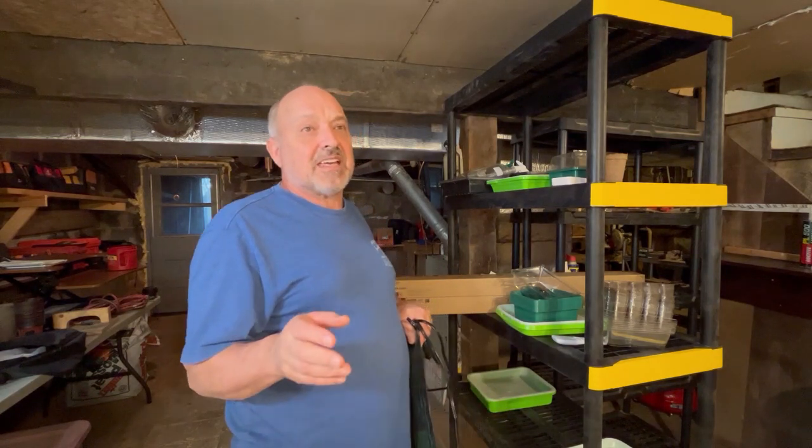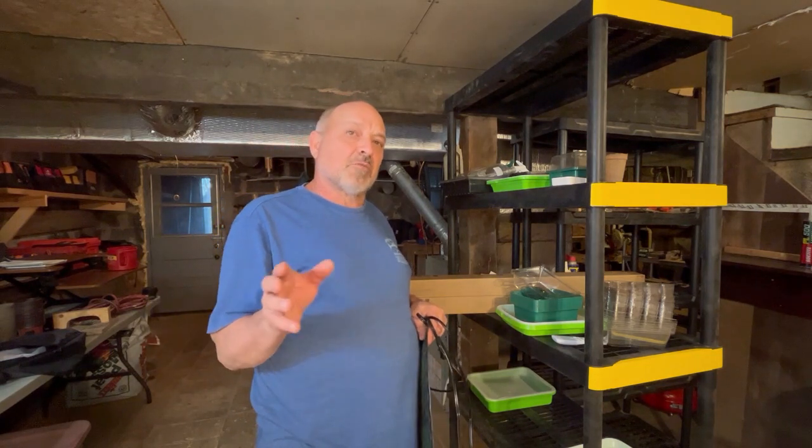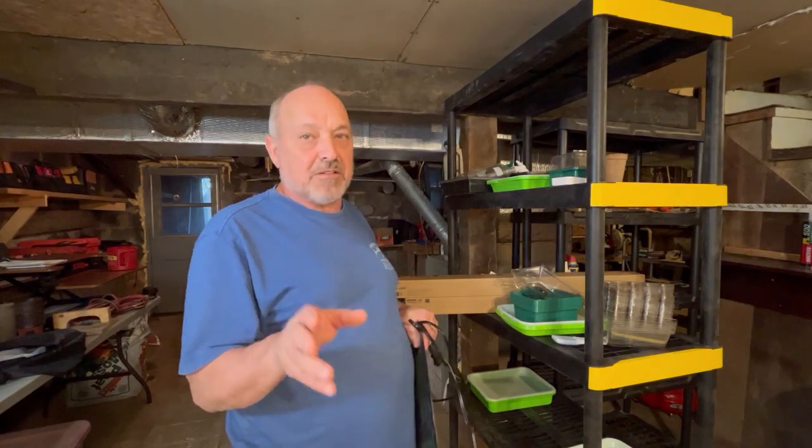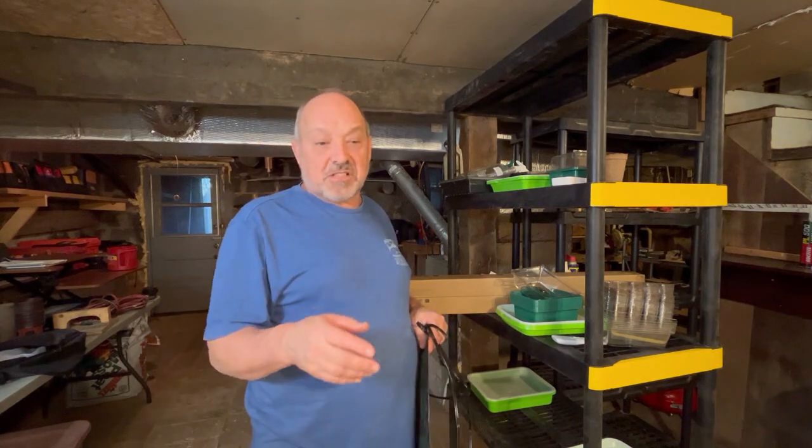Today is March 26th, and normally six to eight weeks before you're going to plant outside you'll want to start most of your seeds indoors — tomatoes, peppers, anything you're going to transplant. What I'm going to be doing first is some flowers. As you've seen if you've been following along, I've got a lot of fencing around the yard so the deer won't eat my flowers this year. I bought a number of perennials that supposedly deer don't like, and we're going to put in a bunch of flowers and some vegetables.